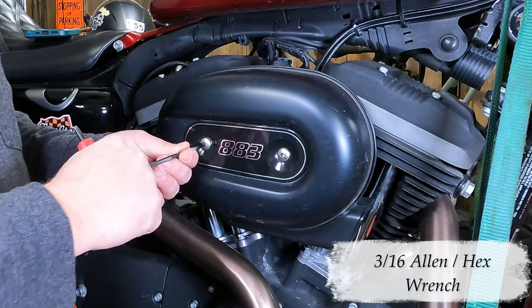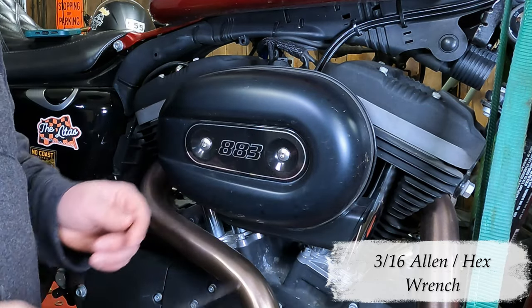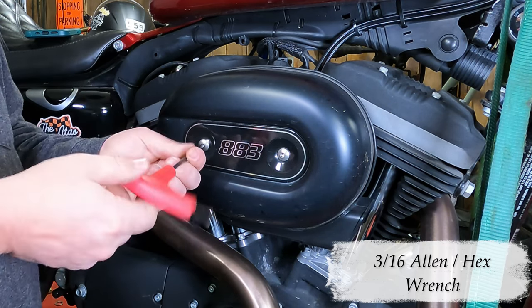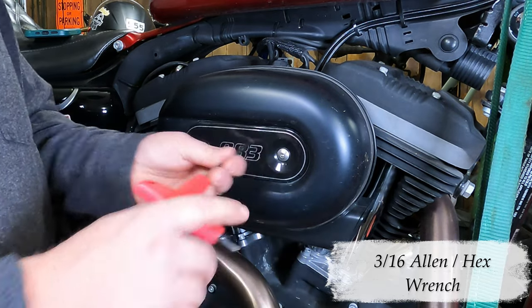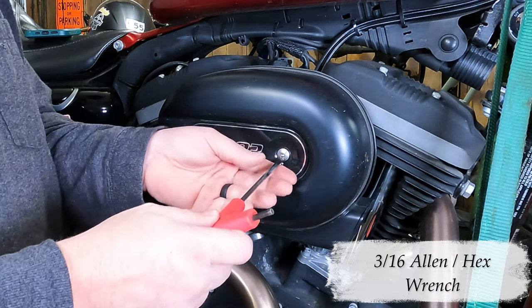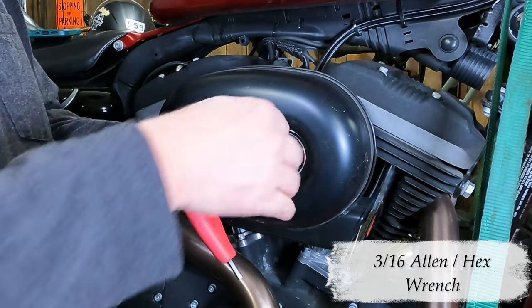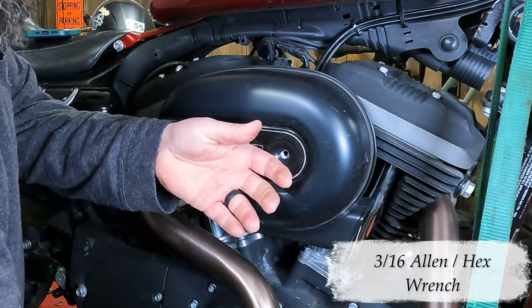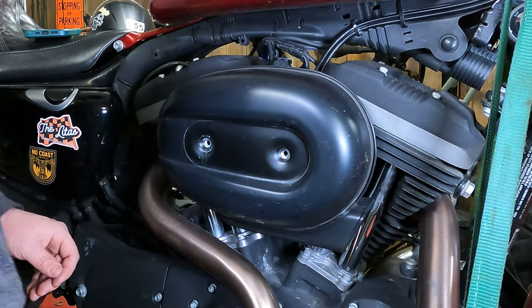Put it all the way in there and break each one free first before you take them out. Remember: lefty loosey, righty tighty. Lefty loosey this bolt right on out of there, set it off to the side, and lefty loosey this one out. As you take this out, this little plastic piece is going to be loose so it might want to fall off — keep your hand up on there to catch it. Take your screw and Allen wrench, set those down to the side. Take your little 883 number plate and set that down to the side.